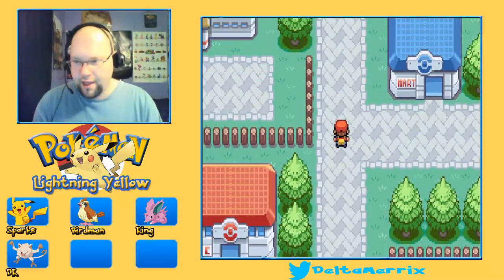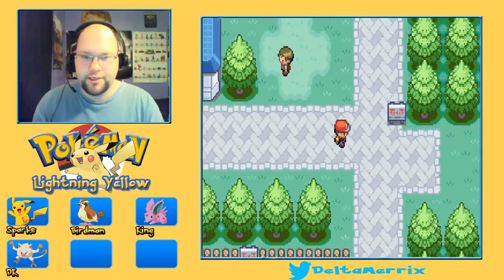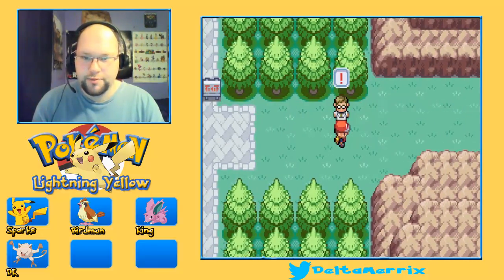I uploaded a video you all might not have seen. It was me doing a test recording of an Xbox One game.